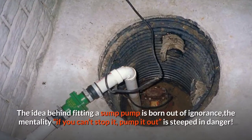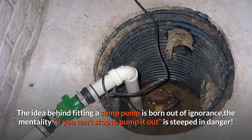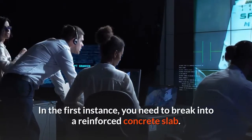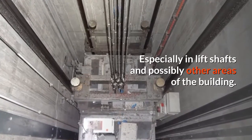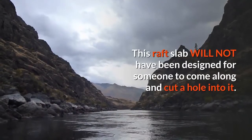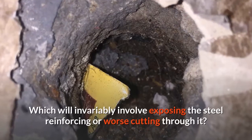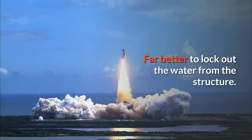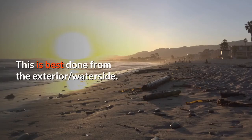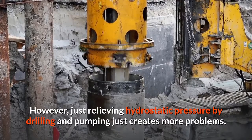The idea behind fitting a sump pump is born out of ignorance. The mentality of 'if you can't stop it, pump it out' is steeped in danger. You need to break into a reinforced concrete slab that was specifically designed to take loading — especially in lift shafts and other critical areas. This raft slab was not designed for someone to cut a hole into it, which will invariably involve exposing or even cutting through the steel reinforcing. Far better to lock out the water from the structure — best done from the exterior water side.